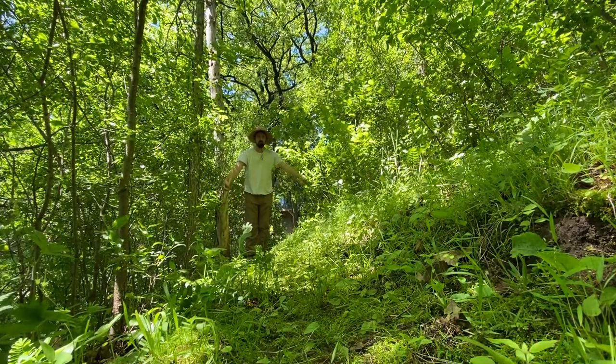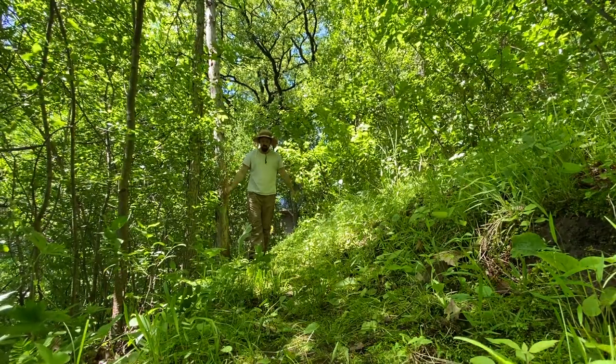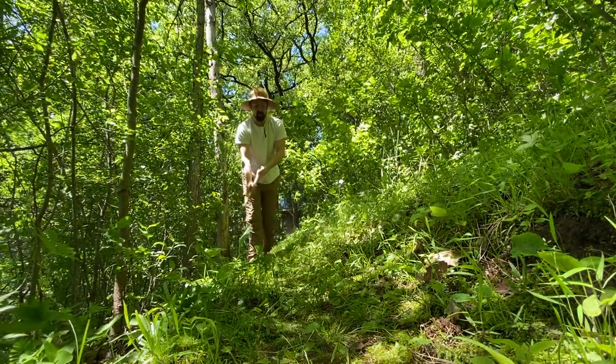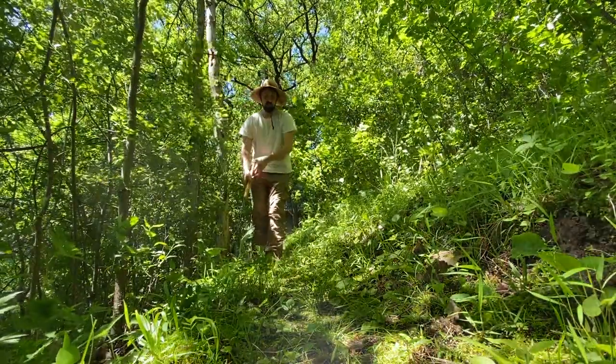I like a nice wide berth on my trails. I usually like to stretch out my arms and cut everything in that reach. Eventually these plants will just overtake the trail, and especially after a rain things are really heavy and they sink down and can really get in your way.